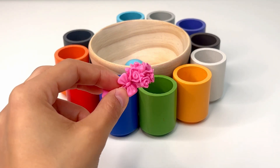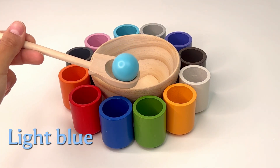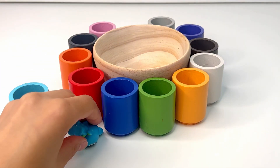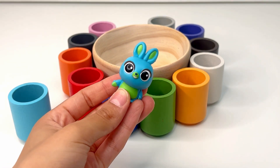This is our last one and it's light blue, or azul celeste. Let's see what surprise we find. I think it's a bunny — the cute little rabbit from Toy Story.